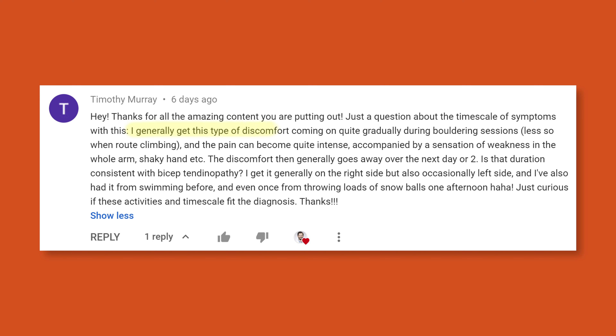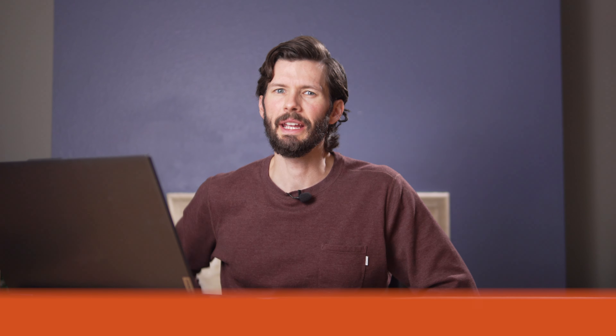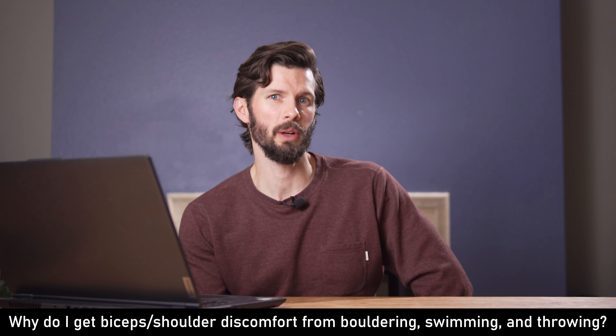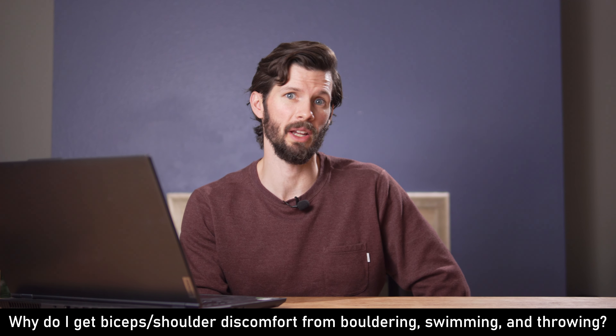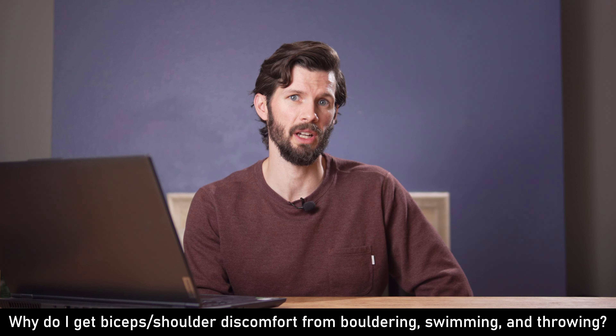"I generally get this type of discomfort coming on quite gradually during bouldering sessions. The pain can become quite intense, accompanied by a sensation of weakness in the whole arm. The discomfort generally goes away the next day. Is this consistent with a biceps tendinopathy?" As I was reading this I was thinking it's actually probably your infraspinatus and/or your teres minor — those external rotators.